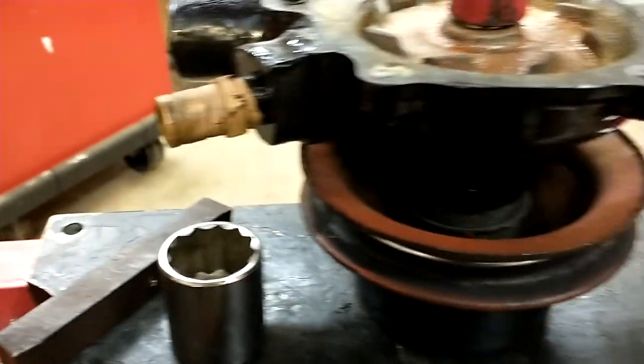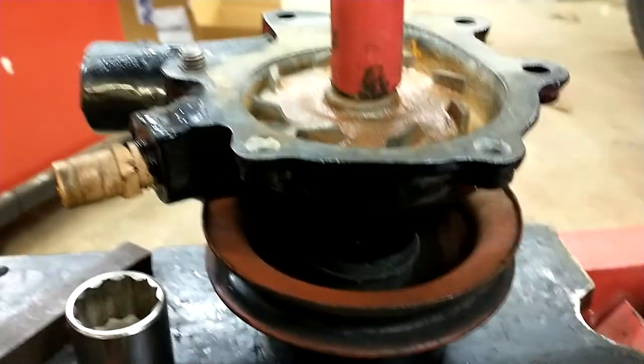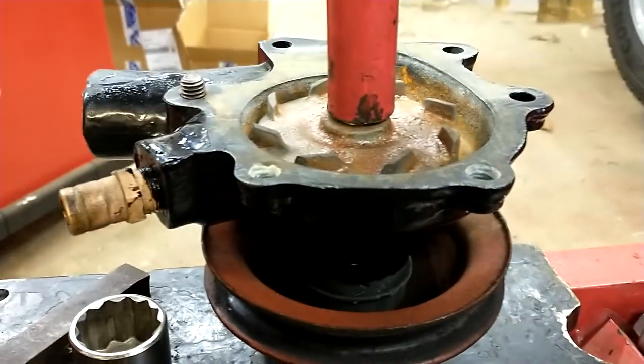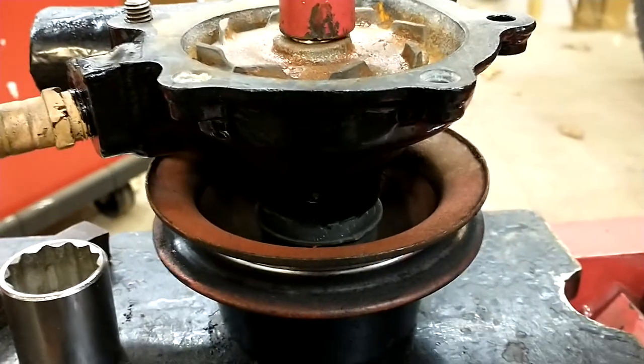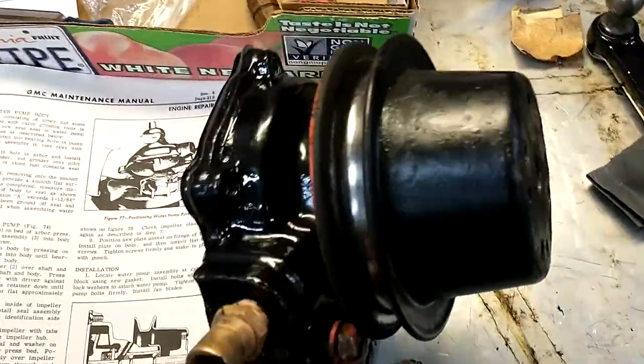I don't know how critical that dimension is. I'm just gonna put it on until it's all the way down. But I think we're good here. There we go — all back together.